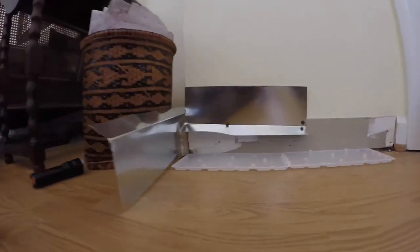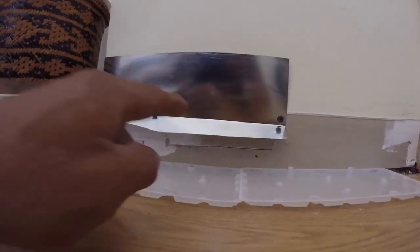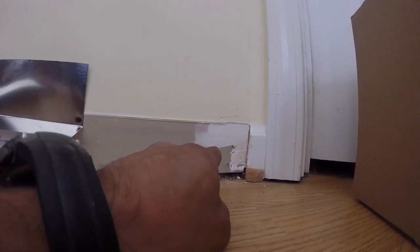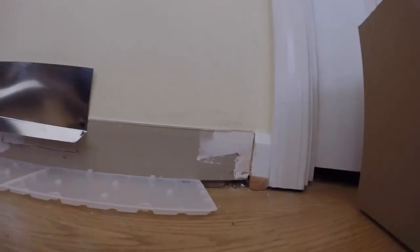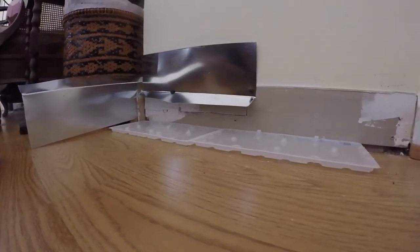So as you can see behind me, the trap has been laid. We're going to take this little piece right here that we cut out and open it up. That's going to allow him access out onto these glue boards. I'm going to punch another hole here, and then I'm going to push him out this way so he'll get stuck on the glue board.